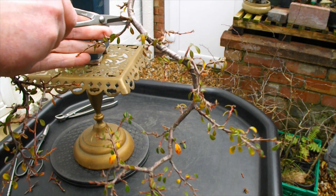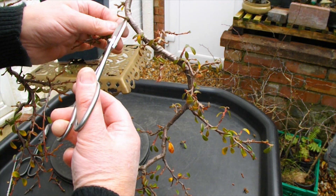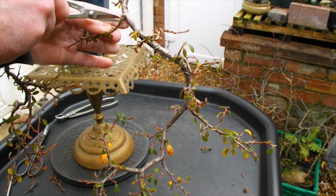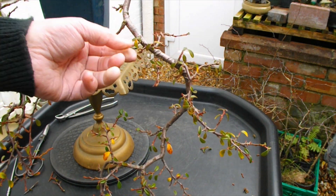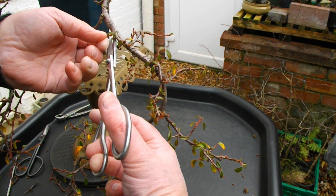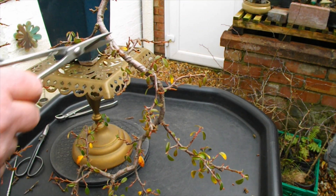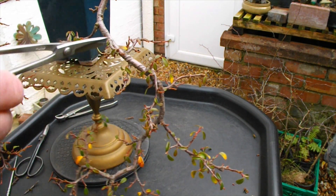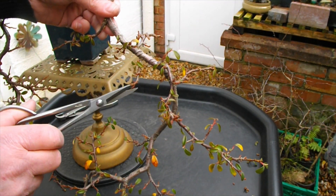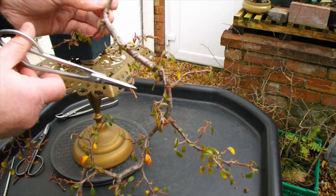Moving down to this section, there's some more that needs to come off there - too close to the main trunk. There's actually another bud in there. Too many branches from here, so I'll take this one off. We'll chop this one off to an outward facing bud. Hope that wind's not coming too strong on the video - I'll find out when I come to edit this, although I don't do much editing overall. What you see is what you get.